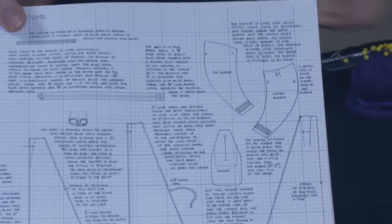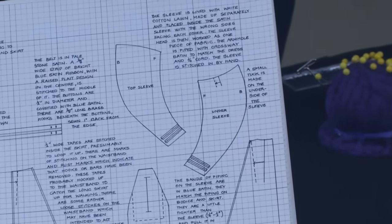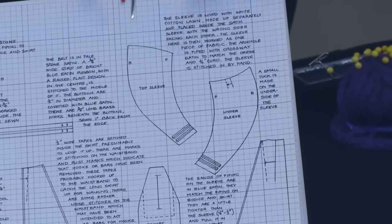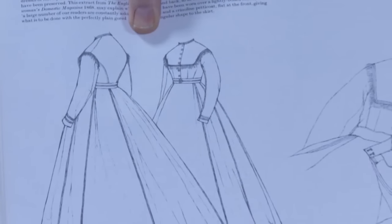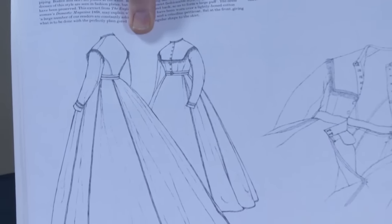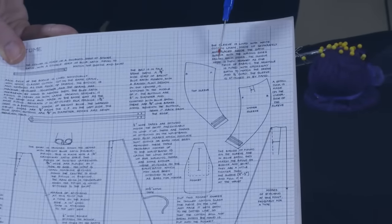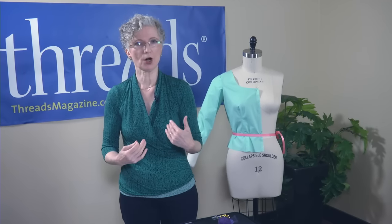I want to show you a pattern from the 1860s. This is the dress, and this sleeve is a two-piece sleeve — like a coat sleeve — but the top sleeve and the under sleeve look almost the same. The underarm is so high to allow this lady, who's wearing a very tight bodice, to lift her arms. The upper and lower sleeve are nearly the same shape. A modern sleeve would have a much higher dome on top and a much lower dome at the underarm.